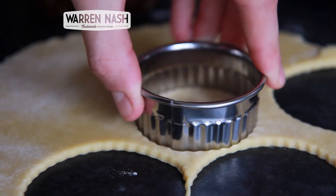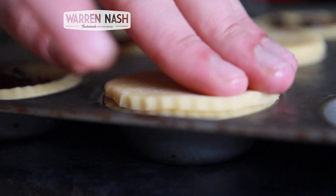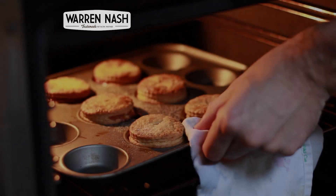Fill each pastry case with your mincemeat, then with a smaller pastry cutter cut out 8 more pastry circles. Wet the rim of each pastry case and place the tops of your mince pies on. Pierce with a knife, sprinkle some caster sugar on, then bake at 200°C for 25 minutes.